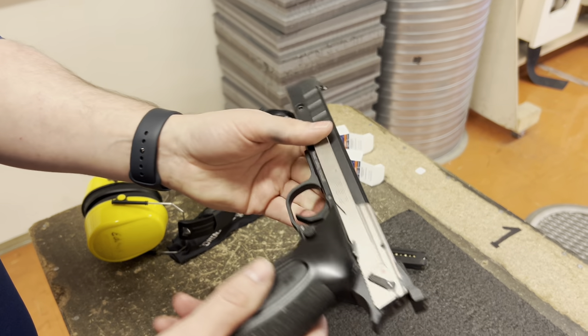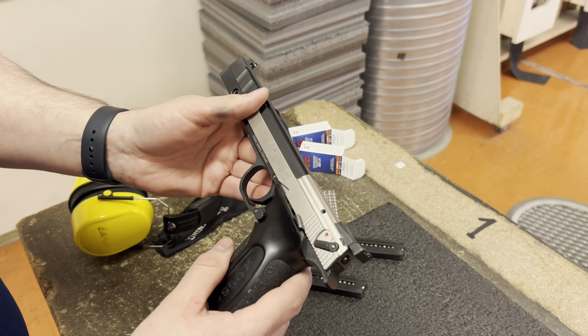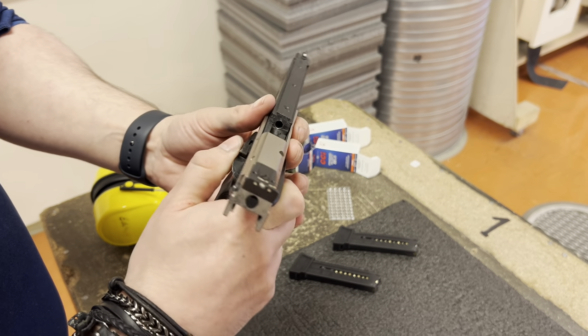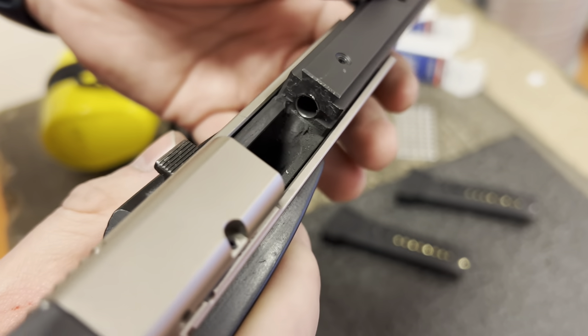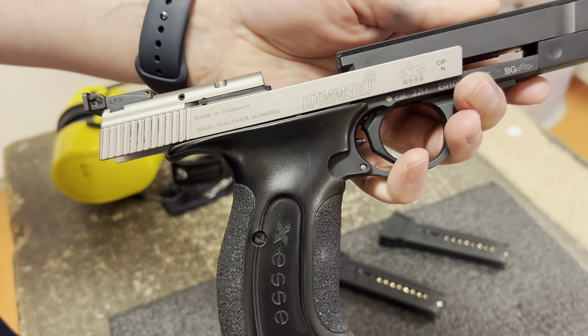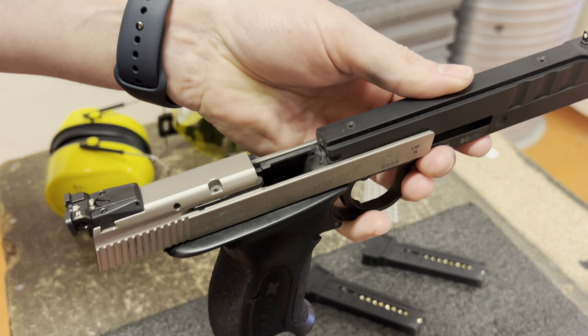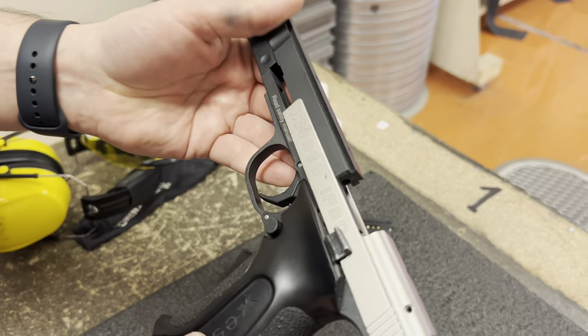These guns we shoot a lot and they seem to work perfectly fine. They don't need a lot of cleaning — they're simple, not a lot going on in the breech area or inside the action. We will take them apart later in a breakdown, maintenance, and cleaning video.